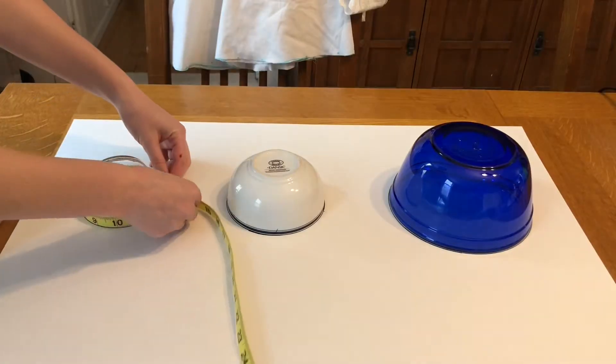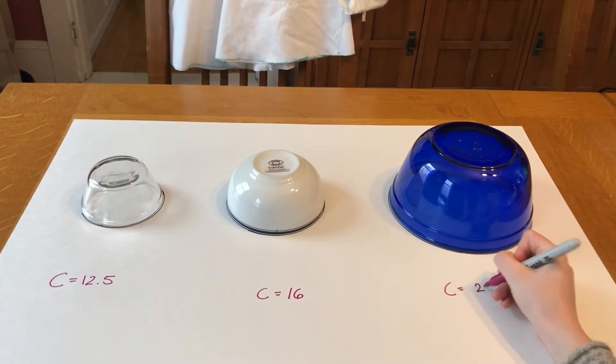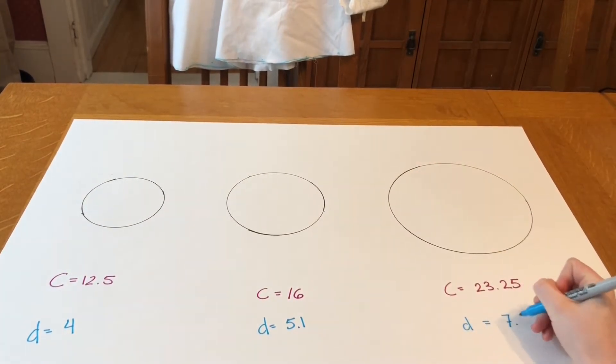Now that we have our fabric we need to learn a little bit about circles. Here I have three bowls or three different size circles and I'm going to measure the circumference or the distance all the way around the outside and the diameter or the distance straight across the circle.